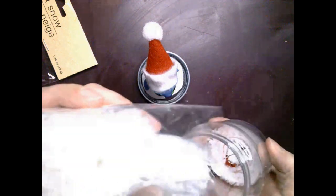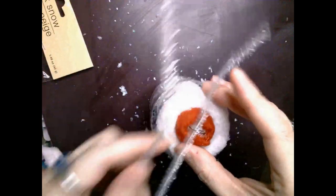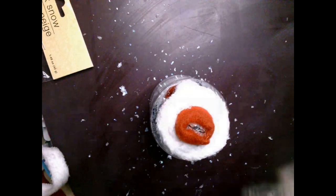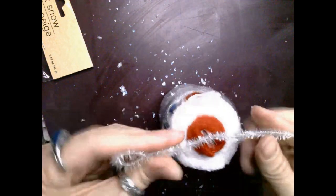Then I took some faux snow — they have two different kinds at Dollar Tree: the ones that look like little round balls and the ones that look more flaky. I chose the flaky kind and just poured in enough to put a layer into the globey type part so it would cover up any of the black sides of that foam, then closed it with the lid on top and shook it up so it would get all over the place inside the globe.